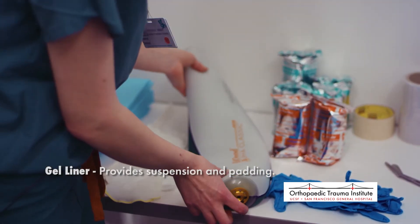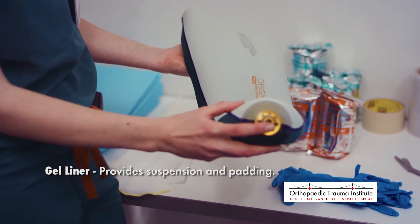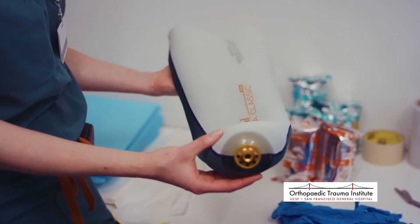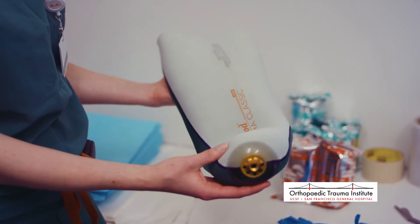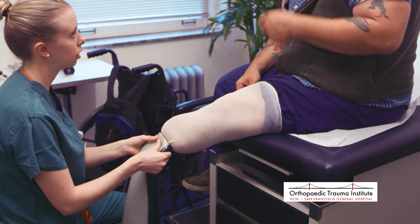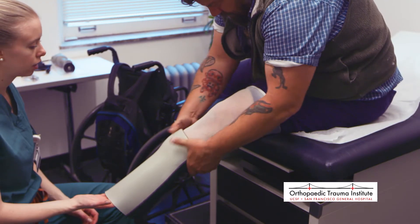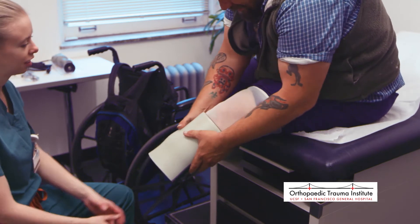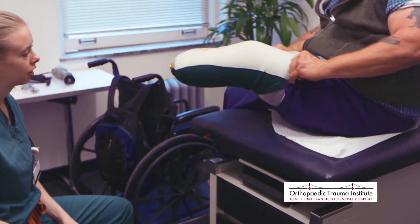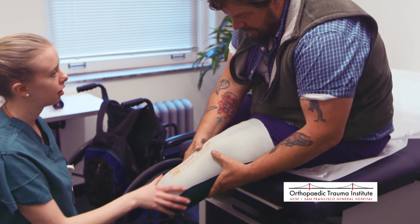Next, we have our gel liner, which in this case is a locking liner to be used with a locking suspension system. We don't use this style for everybody, but it's one of our more common liners. We roll it straight onto the skin — turn it inside out first. It's cushioned on the inside to provide relief for bony prominences, and the gel is sticky when rolled onto the leg, providing suspension and padding.